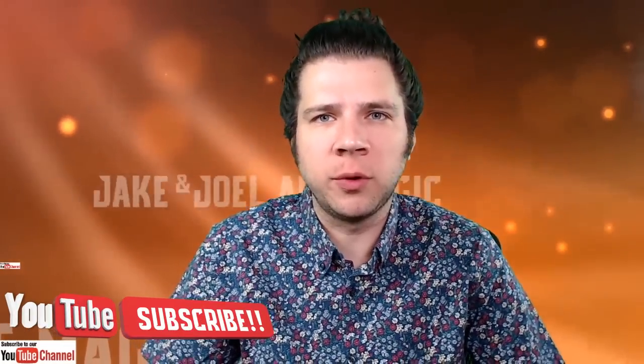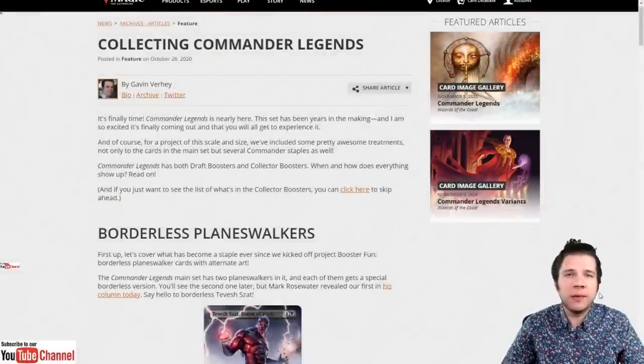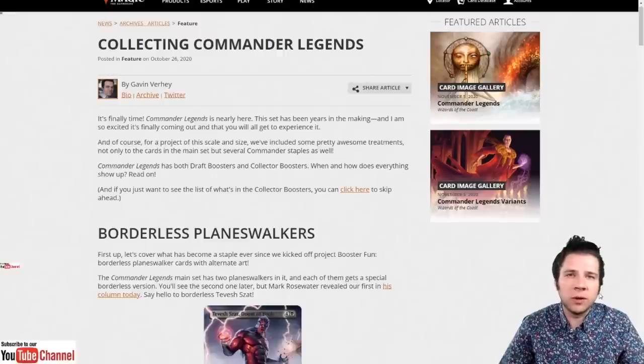Today we're going to talk about the main differences between previous Collector Booster products and Commander Legends Collector Booster Boxes. There are special cards in this product that you can only get in the Collector Booster, which is part of the appeal. If you like these product reviews, click like and subscribe — it's the best way to support the channel. Everything I reference in this video I'll put in the description, including online articles and Reddit posts, so you can read them yourself.